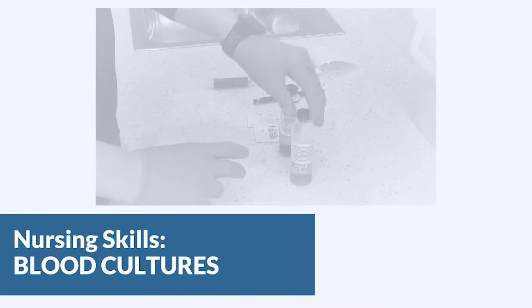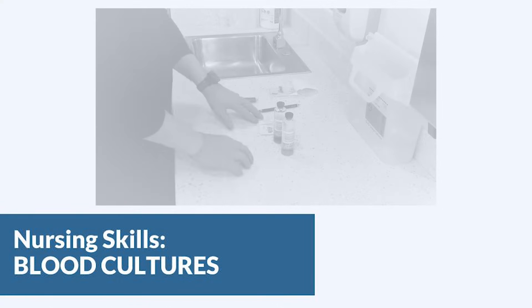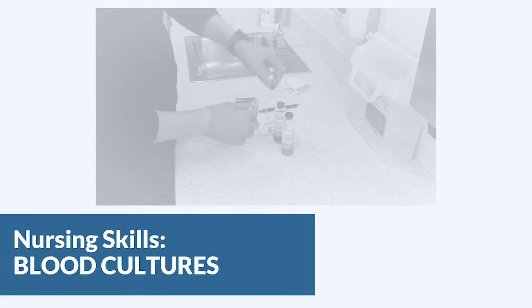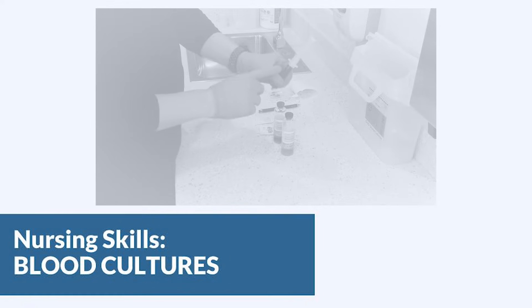In this video we're going to look at the priorities when drawing blood cultures. When drawing blood for cultures, you must scrub the site with an antiseptic scrub for a full minute. The number one source of contamination in blood cultures is bacteria found on the skin, so you've got to make sure that you're getting it nice and clean. Right now we're going to talk specifically about how to get the blood into the blood culture bottles appropriately.